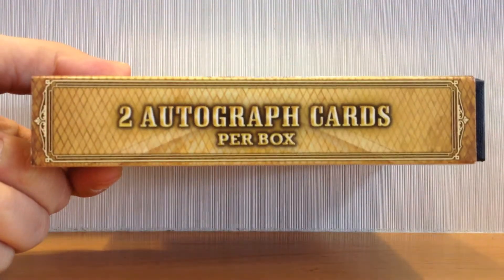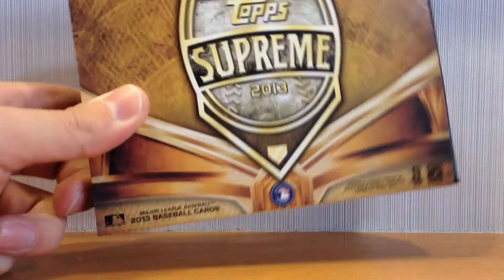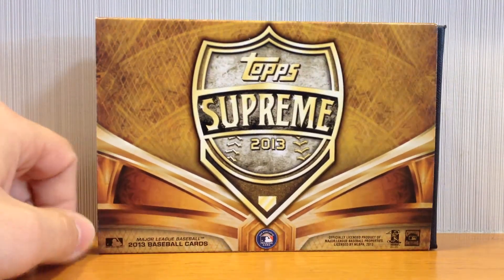It's pretty neat. There are two autograph cards per box, that's it. Just two cards, no base — all killer, no filler.